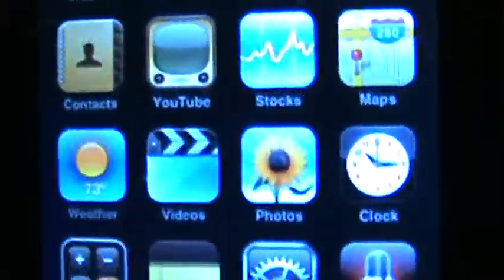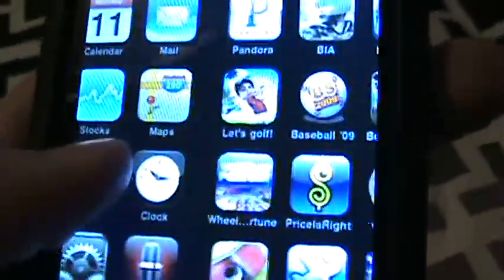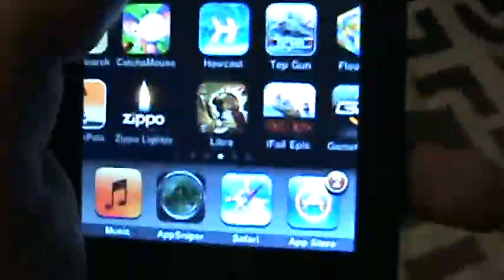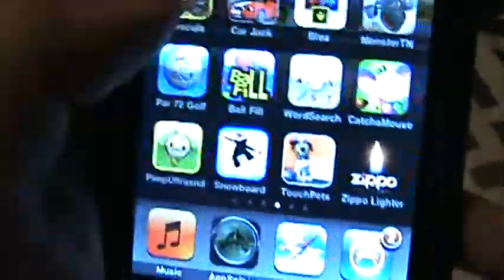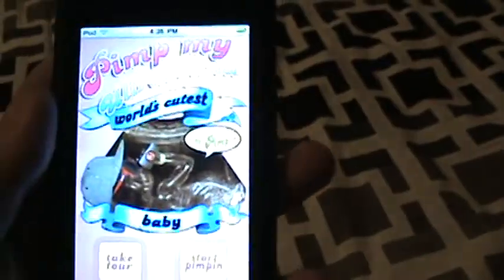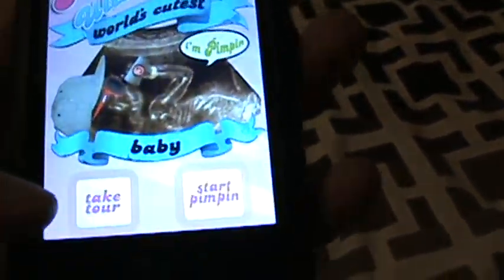Okay, this is another iPod review today. I'm gonna do Pimp Ultrasound — I think it's like Pimp My Ultrasound. Yeah, it's pretty funny. When I got it, it was free; I'm not sure how much it is anymore.